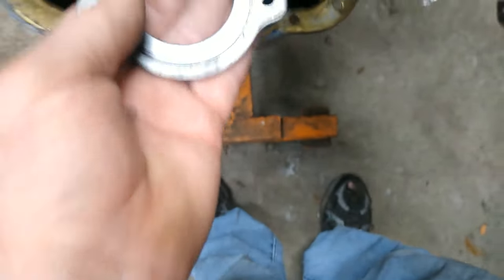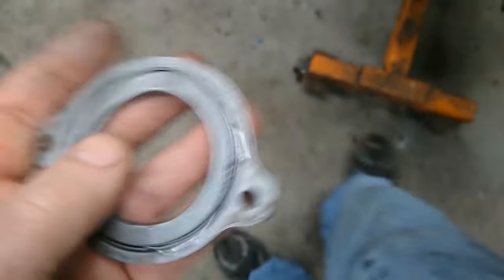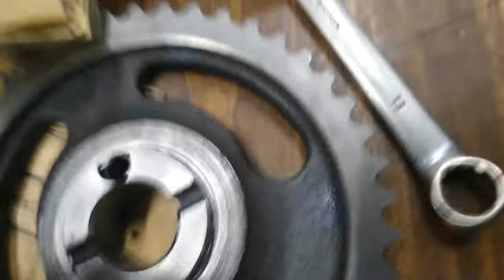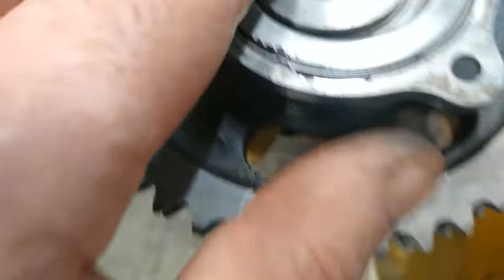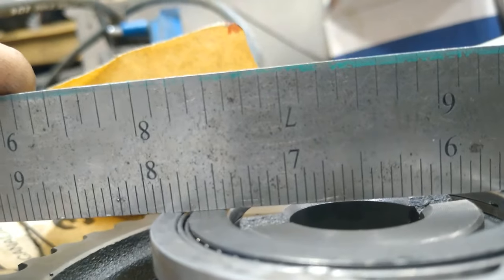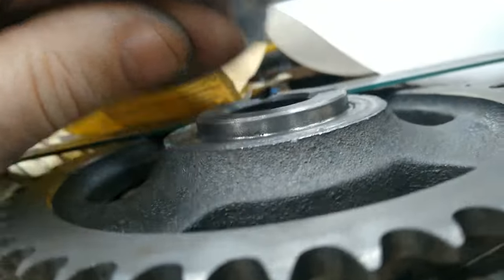The problem was this Thornton bearing is thicker than what actually comes on it — you can see right there. You've got to machine the gear down to where the back side of the cam touches. Now I've got to come up with another way to mount this gear on here.